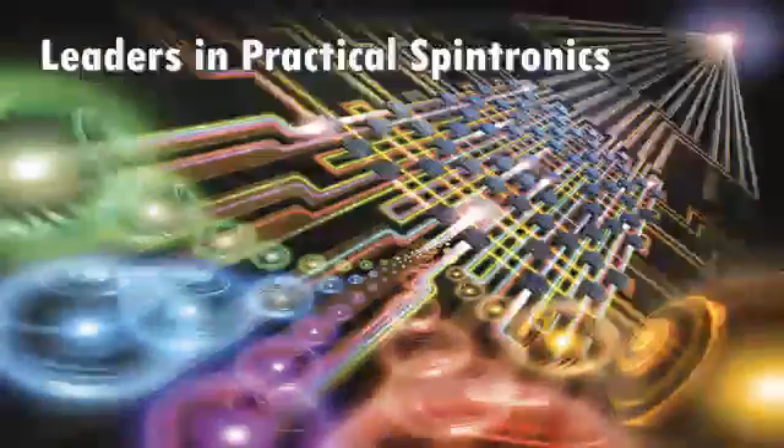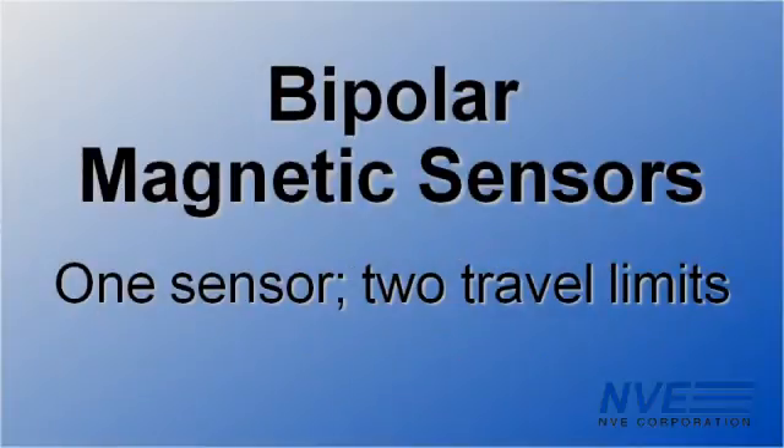What's the first attraction? It's a magnet! Hello. Today we're demonstrating a bipolar latching magnetic sensor, which provides two travel limits with one sensor.